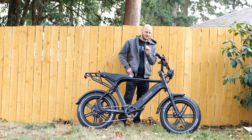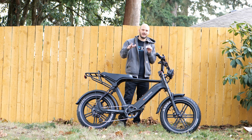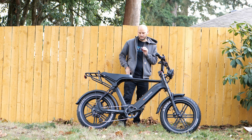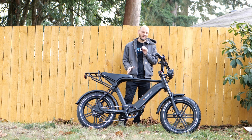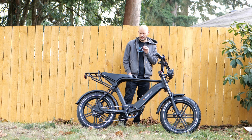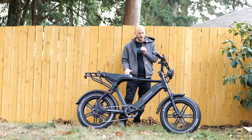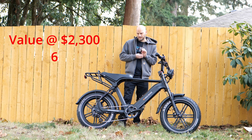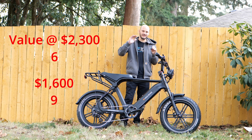For overall value for the money, this is where it's a little tricky. It's $2,300 MSRP; Black Friday it's $1,599. I don't know where the average price will settle. For $2,300, there's a lot of competition in this segment, but you are getting full suspension and torque sensing — not a lot of bikes have both. So for $2,300 it's about average; I'd give it like a six. For $1,600, that's a pretty good price for what you get compared to other things out there — I'd say more like a nine for value at that price.